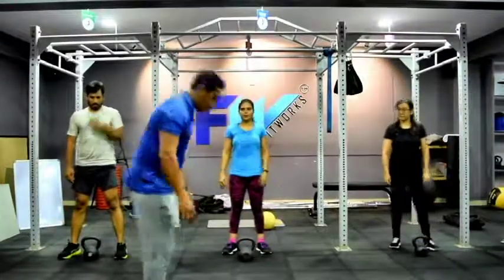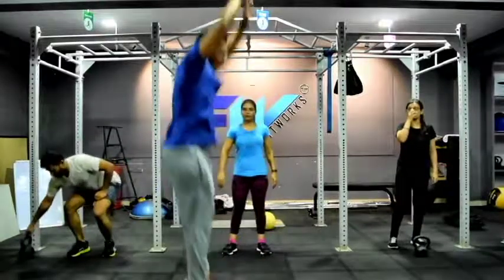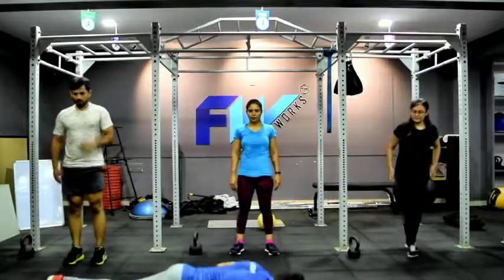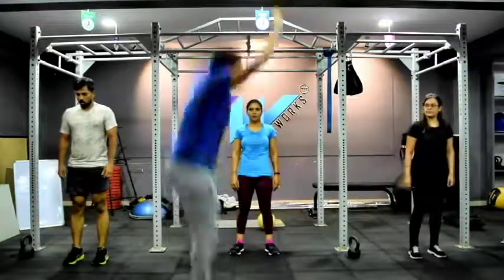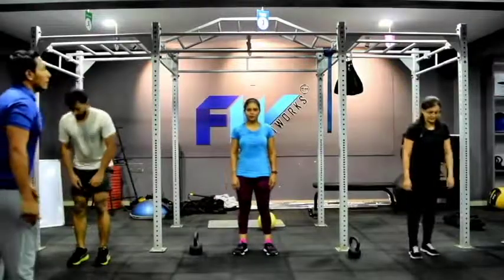Now the next workout is burpees. Go down, jump back, jump as close as possible and jump up. If you want to challenge yourself, do a full burpee with a push up. Santosh, challenge yourself. 3, 2, 1 — begin.